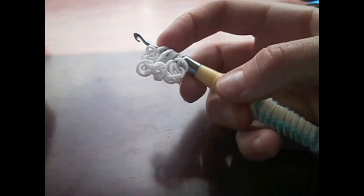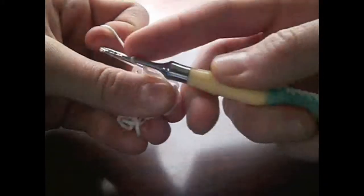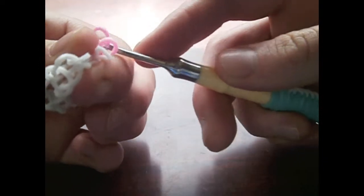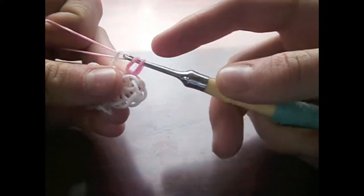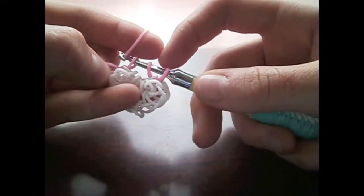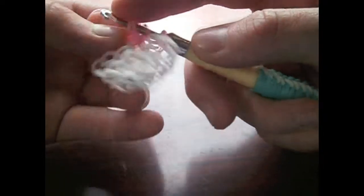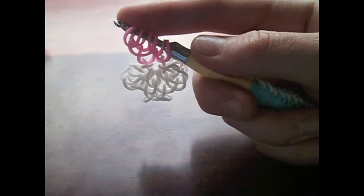Now we're going to grab the same colour and pull it through all the bands on the hook. This next colour should be easier to show you. So grab your pink and pull it through the first band on the hook, then flip it and do the same thing. Then grab a single band, take off that first loop, pull it through the middle two, and add that one back on. Then grab pink and pull it through the first loop — repeat this three times.